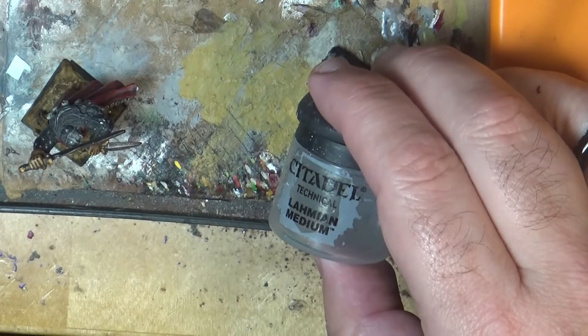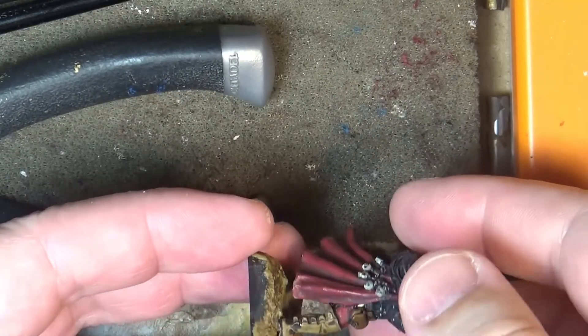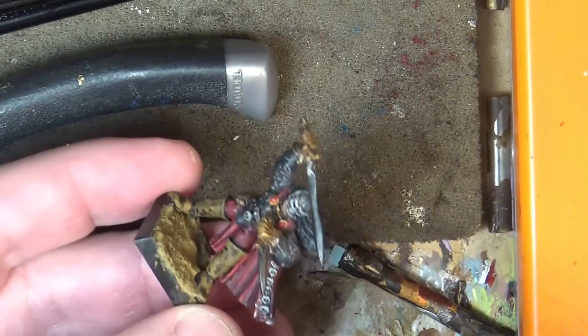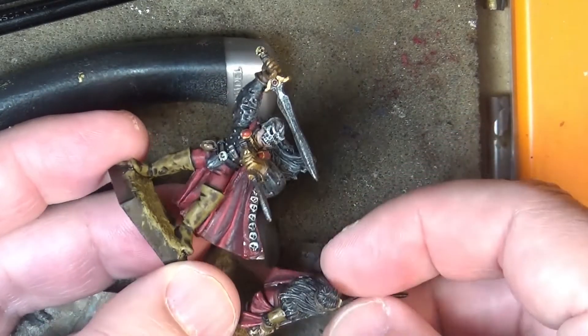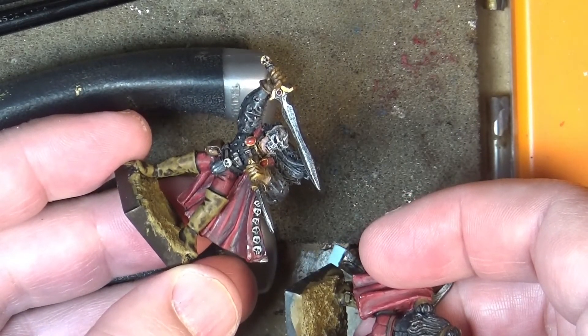As you can see now, the glossiness is completely gone on this part. The lahmian medium is completely dry. Just a fast tip — I hope you like it, and as usual, thanks a lot for watching. See you again later, bye!